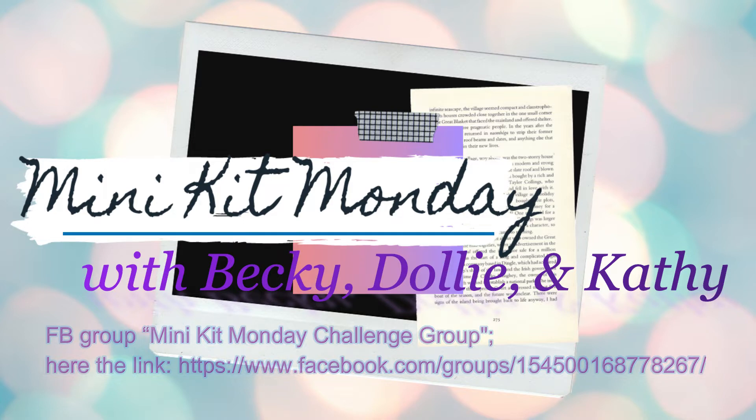Snap a photograph of your kit, upload it to the album, and upload your layouts, and you will be entered in to possibly win a gift certificate.